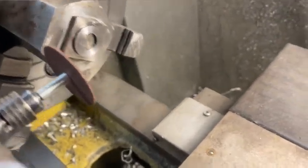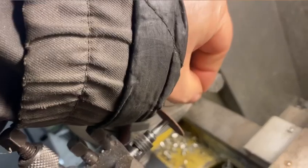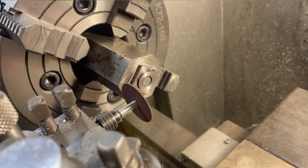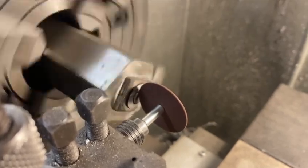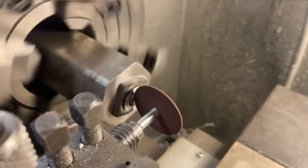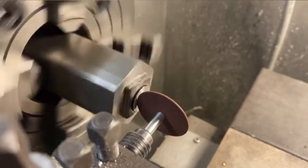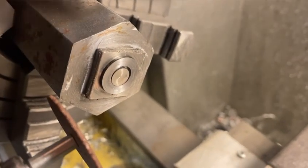You put your washer there and take your shim, just like that, and then you start grinding. We'll set up the machine and show some of the grinding. And this is what it looks like after grinding.